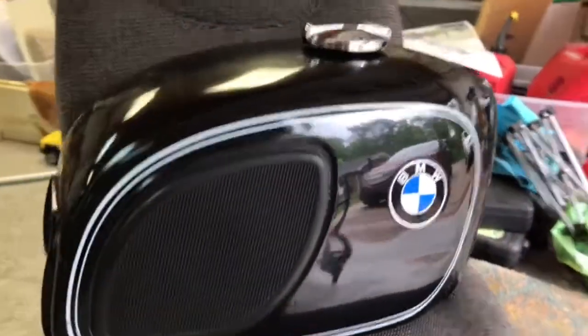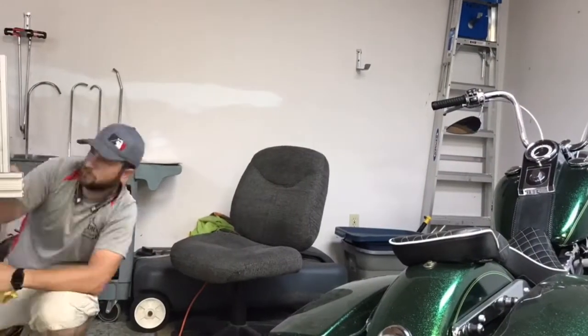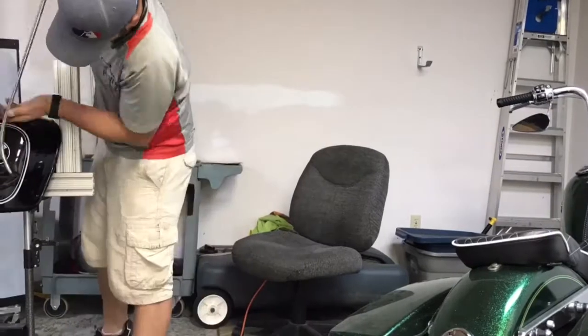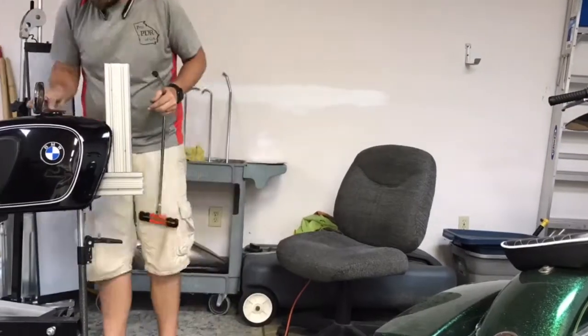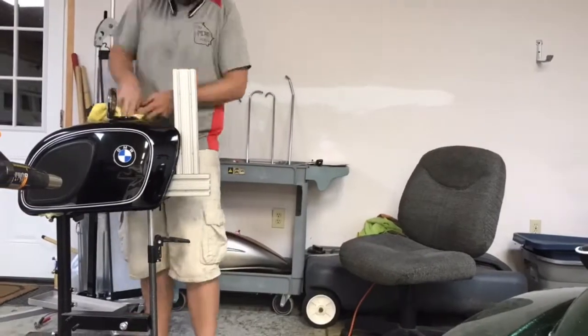We're going to get it mounted to our vise, get some heat applied to it, then we're going to get inside the tank and start shaping these dents back out from the inside. Remember, this is a paintless repair — it's 100% paintless, meaning there is no paint or bondo going to be applied to this tank in order to achieve the results you're going to see here in a few minutes.